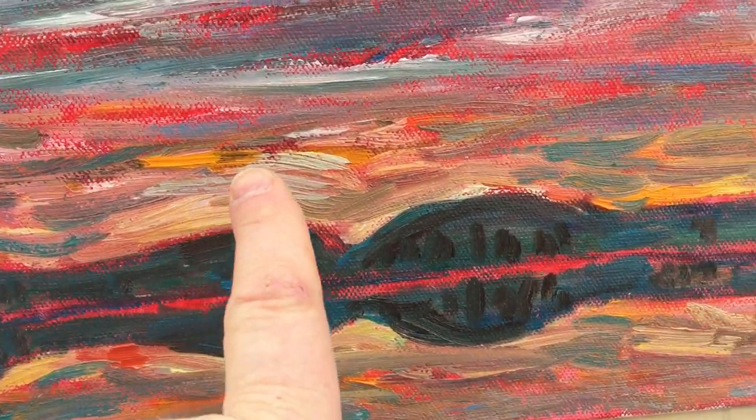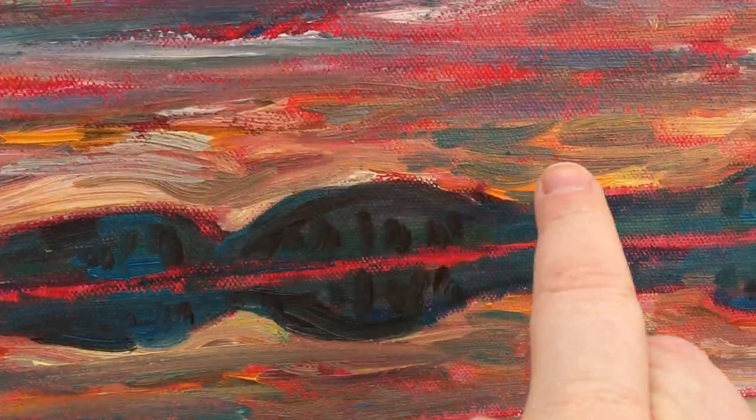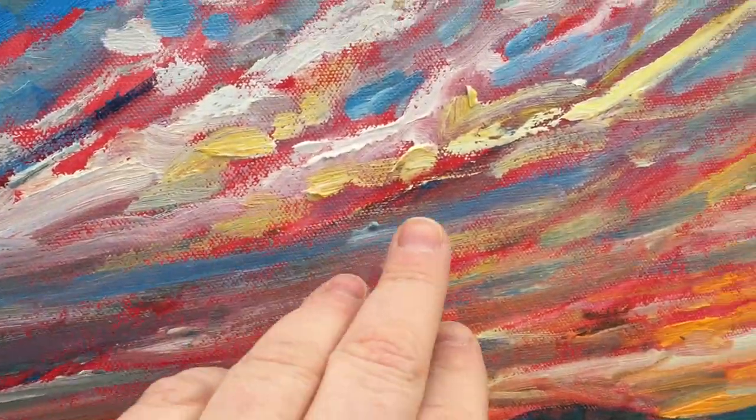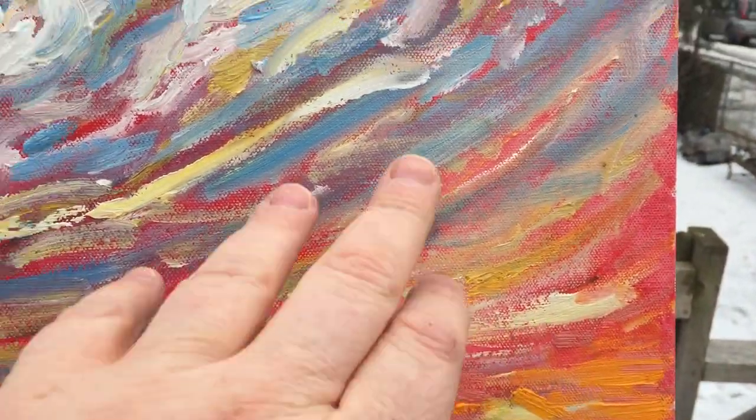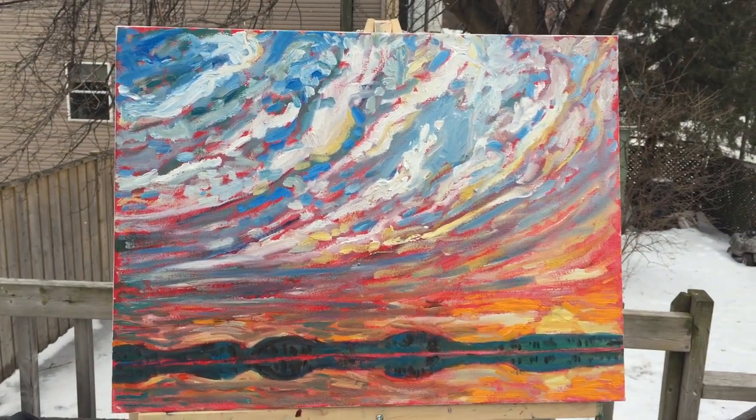I'll probably do small streaks of color down here and maybe thin lines — I'm not sure. But anyhow, that's where I'm at so far.